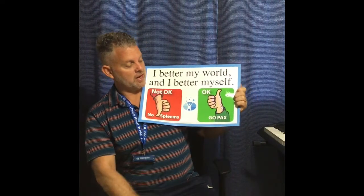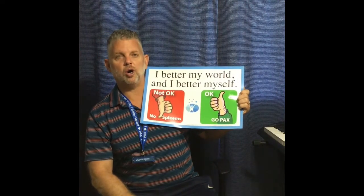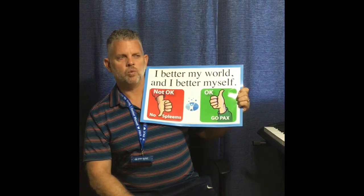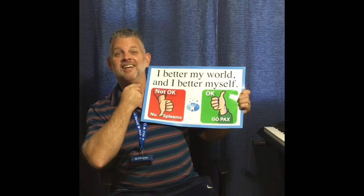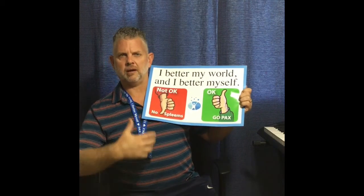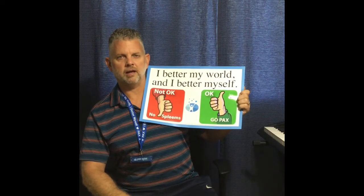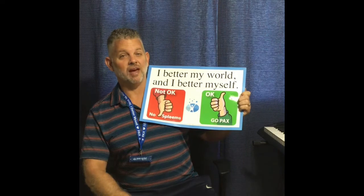Over here on this side, we have a thumbs up or a PAX. Thumbs up means go PAX — these are okay. What sorts of things can you think of that you would like to see or hear during a lesson? Would students be doing the right thing if they were using their best singing voices during a lesson? Absolutely — that would be a go PAX. What about if they are sitting up nice and tall during a lesson? That would be okay too. Making sure that you watch a music lesson every week — that would be an okay.